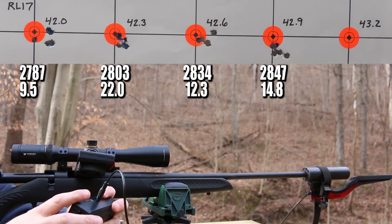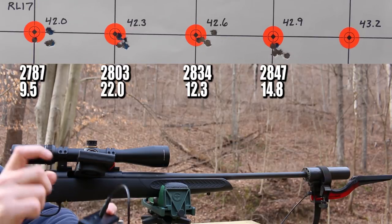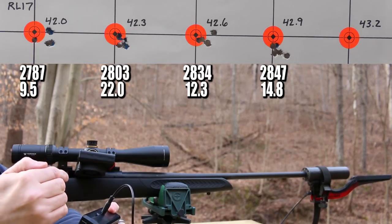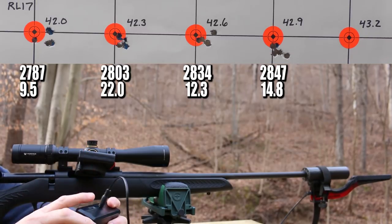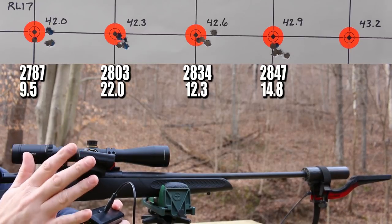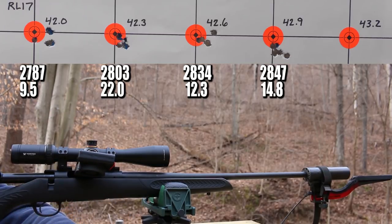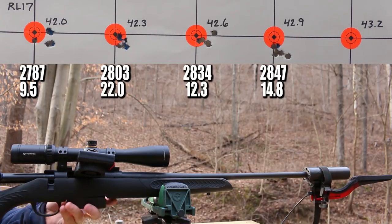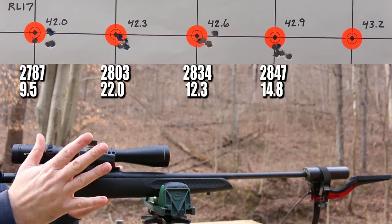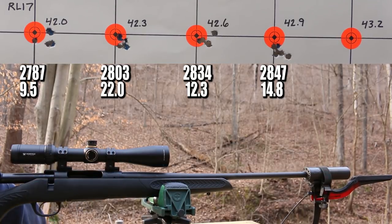Once again the first shot was the slowest velocity, by 31 feet per second. Here's the crazy part — the extreme spread from the second to the fifth shot, if we take the first shot out of the equation, the extreme spread is five. So that first shot took the extreme spread from five up to 36. I don't know what to make of this. The pressure signs on that last group actually weren't bad — a few minor ejector marks but nothing else. Let's go ahead and shoot the last group at 43.2 grains of Reloader 17.